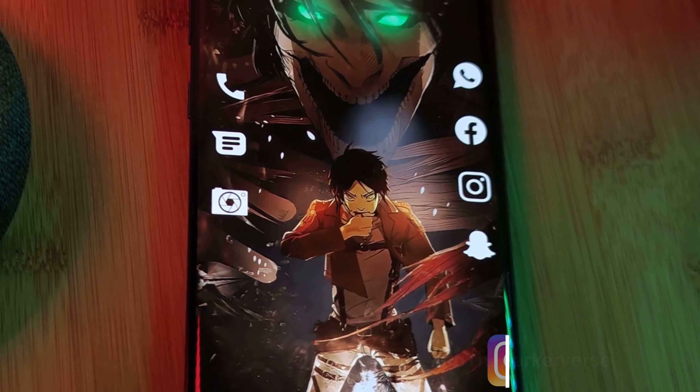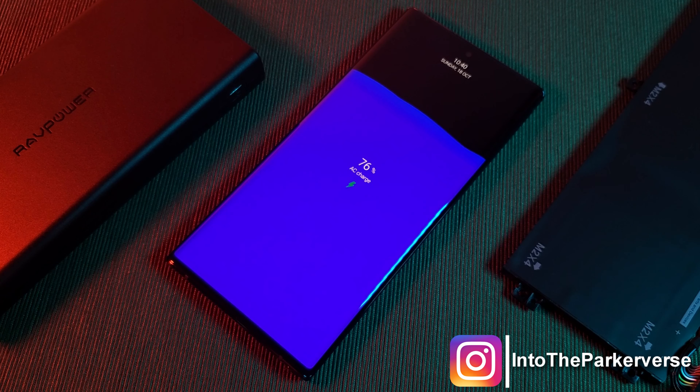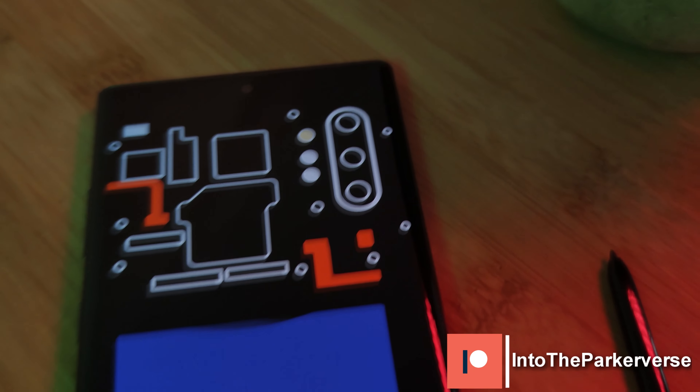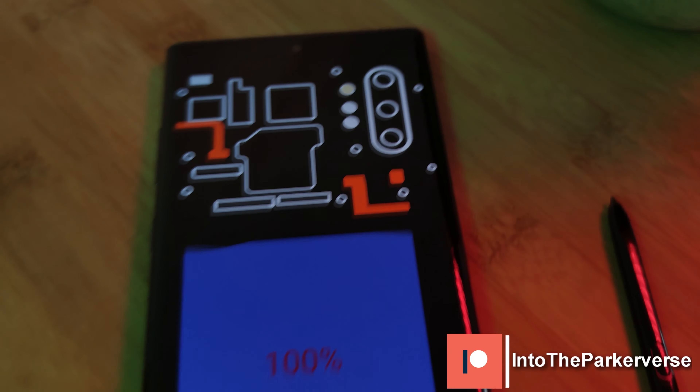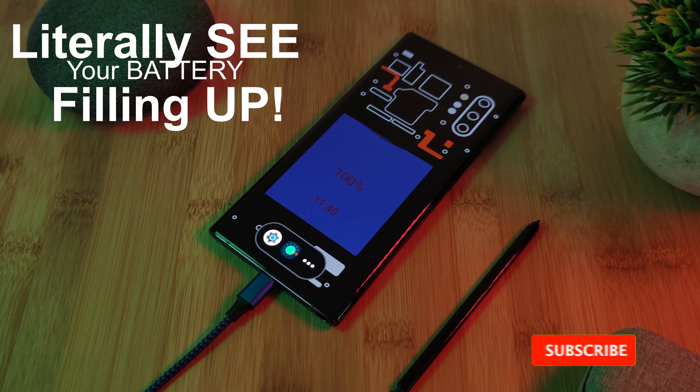Hey guys, welcome back to the Parkerverse. This week, following on from the MIUI charging animation app which I shared with you guys a couple months back, I thought I'd bring you guys a cool alternative which shows off the stylistic internals of your Android phone. So as it charges, you can literally see your battery filling up.